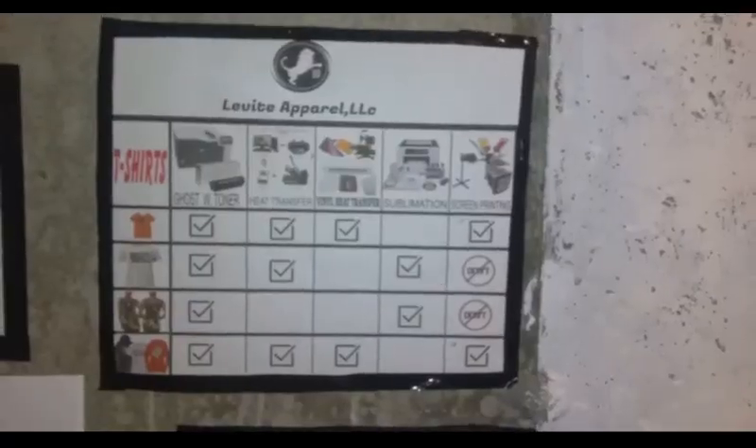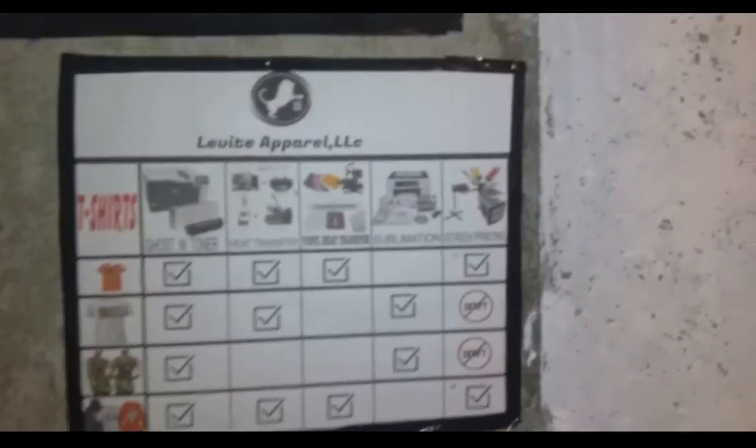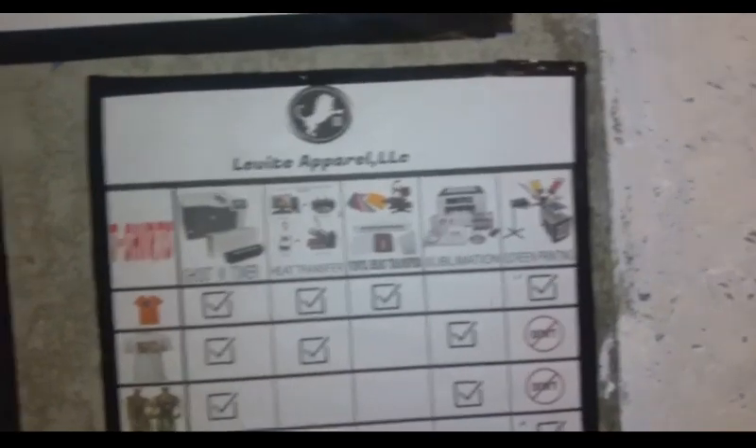This is Levi Apparel again. What you want to do is use a chart to help guide you. So hold on real quick, pause the video. What you're looking at is a chart, and on the side of the chart I have different medias that I use.